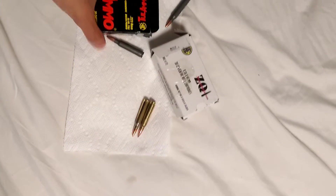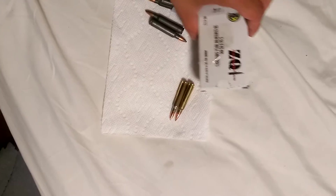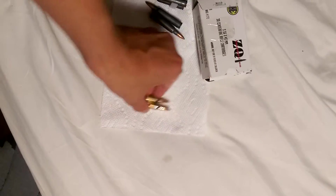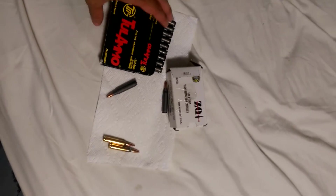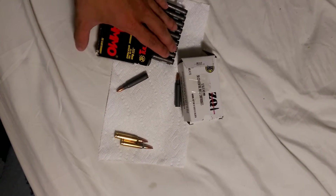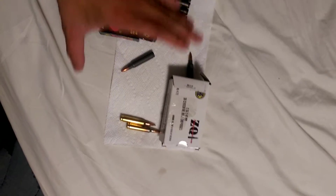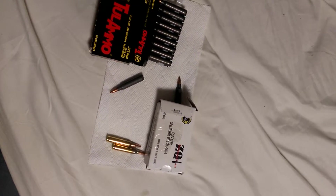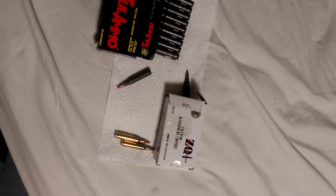Alright, I'm doing this review on Tula ammo and ZQI. On the right is ZQI, on the left is Tula. I've been shooting quite a bit of Tula and ZQI. I don't want this review to be like 15 to 20 minutes or anything — it's going to be a quick review.